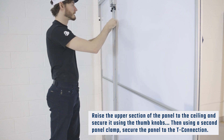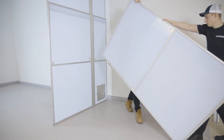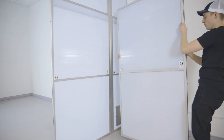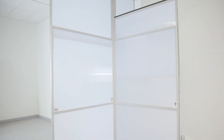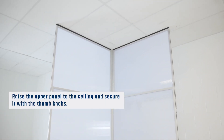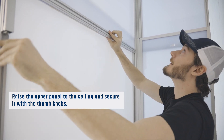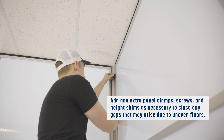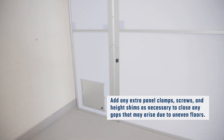Then, using a second panel clamp, secure the panel to the T-connection. Move the next panel into place on the T-connection. Raise the upper panel to the ceiling and secure it with the thumb knobs. Add any extra panel clamps, screws, and height shims as necessary to close any gaps that may arise due to uneven floors.